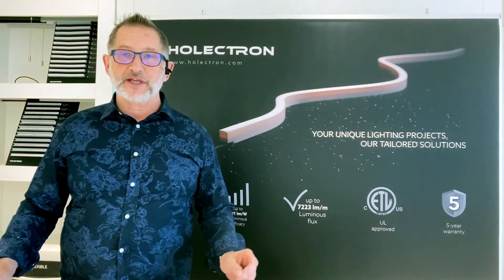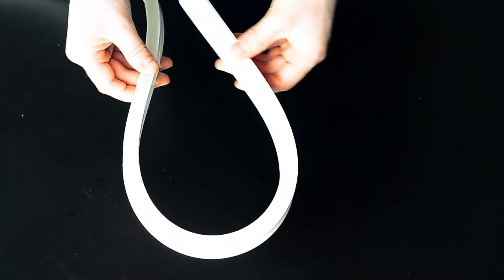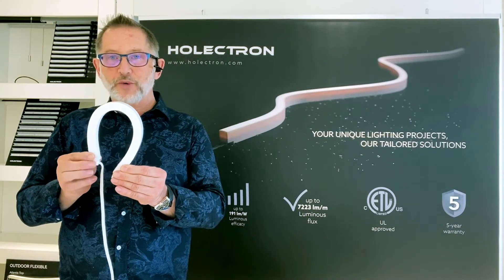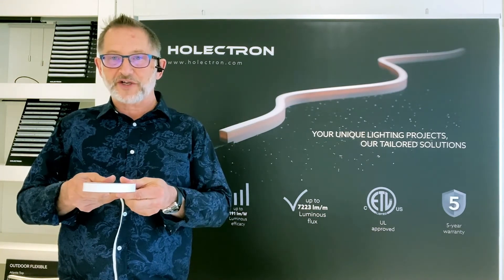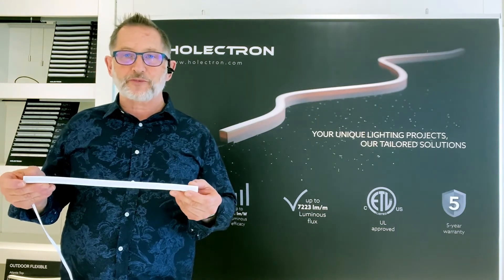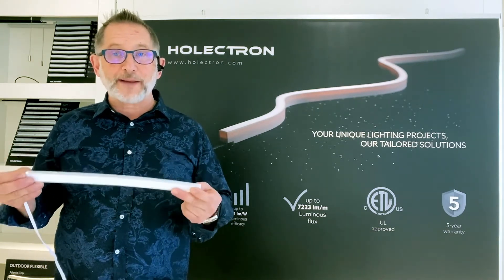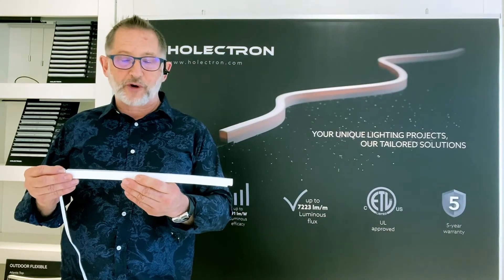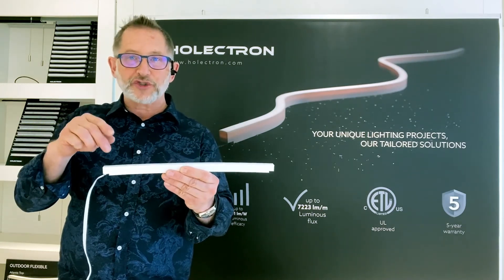If lamp image or lack thereof is the number one criteria, then we have a product for you there as well — Atlantis. Atlantis is made out of the same opal material, which makes it highly durable. It's rated IP67 and is also flexible, although only on one axis. We have two versions: the front bend version, which has a little under a six-inch bend radius, and the side bend version, which has a little over a six-inch bend radius. A little less output at 450 lumens per foot, but what Atlantis provides is a perfectly uniform, highly saturated, no lamp image luminance. It really is a beautiful product once illuminated, and it's designed as a continuous run product. It comes in 16 and a half foot lengths and can be butted up against each other with no loss in uniformity, no loss of intensity, no shadowing, and no lamp image.